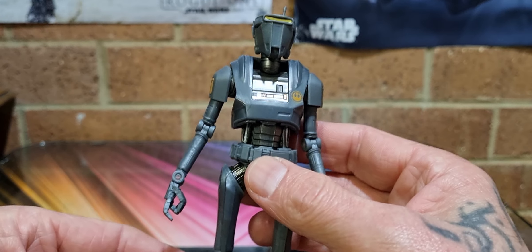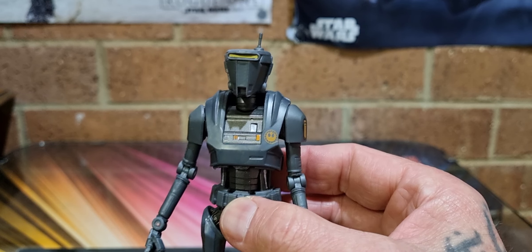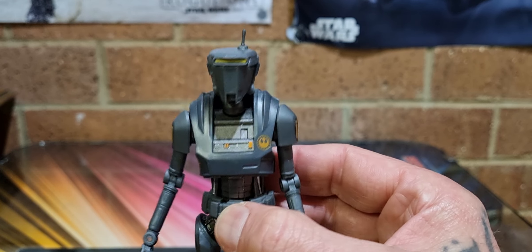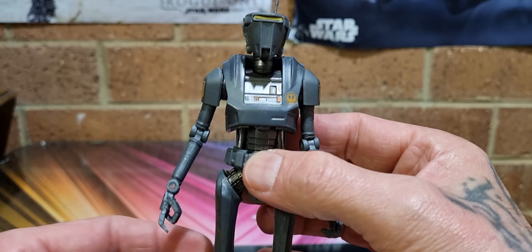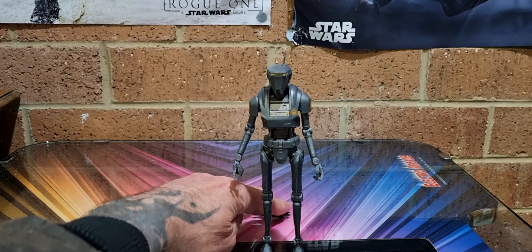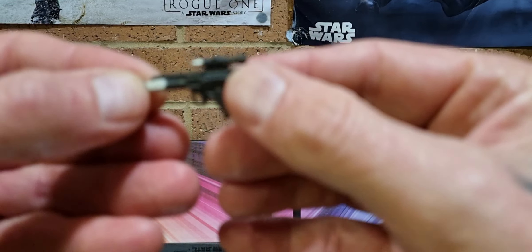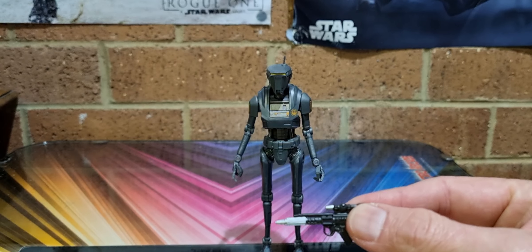I do have one of the other droids — the dustbin-looking droids, what are they called? Not BG... I got it from a Disney pack. The RG droids, like from the Jawa's Sandcrawler in Episode One — the floaty-looking ones. I got one of those from a Disney pack, so that sits nicely in my Mandalorian 3.75-inch line. This one will sit nicely in my six-inch line. It stands all right — a little top heavy. It comes with a basic weapon, either a Rebellion, New Republic, or Bespin-style weapon — two colors on it, no real scoring or anything.